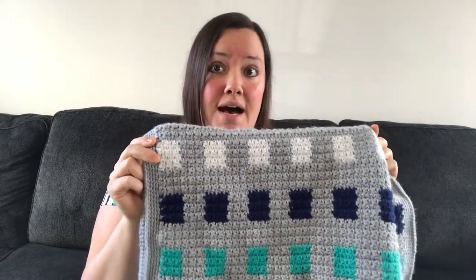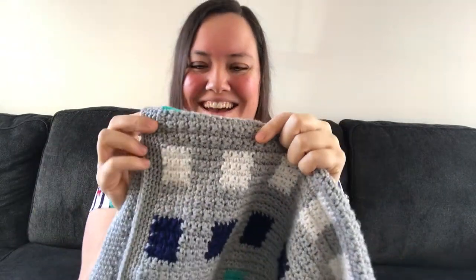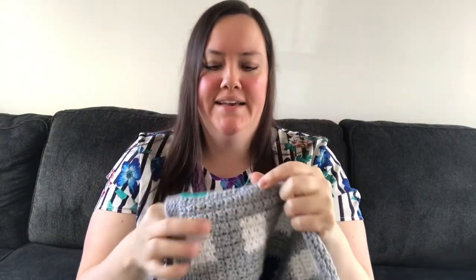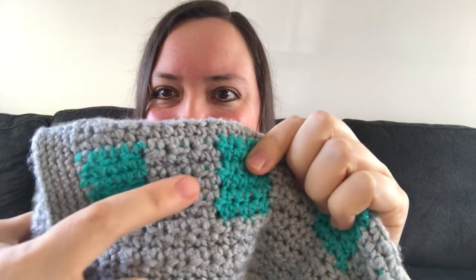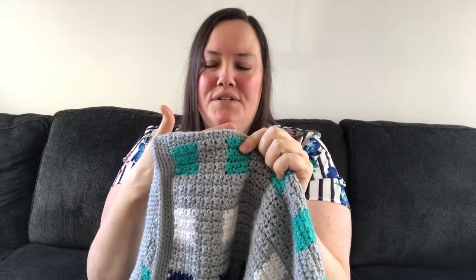You would think something like this you'd be constantly hiding threads — like it would be a nightmare — but they look really, really clean. You're basically carrying two colors of yarn at all times, so anytime you're doing these rows you're not cutting and hiding a million threads. You just tuck whichever one you're not using, so you tuck the gray behind and you're using the teal, and then you tuck the teal behind and you're doing the gray. Mind was blown.